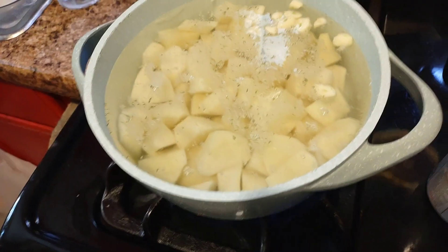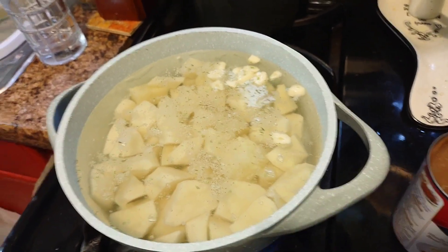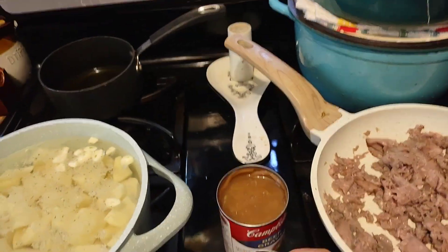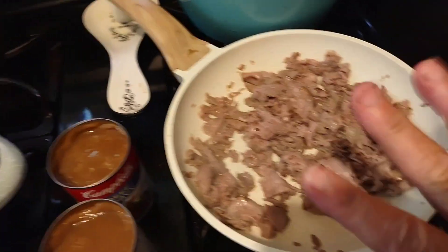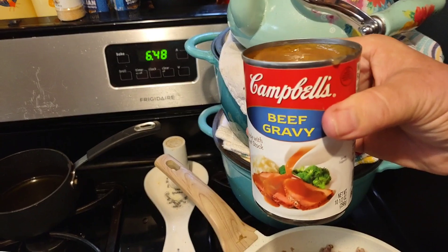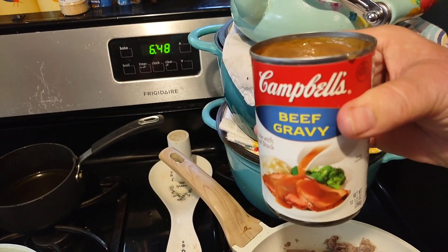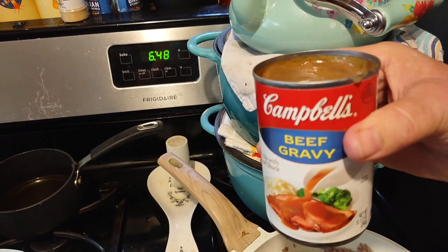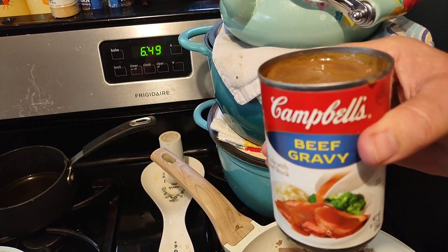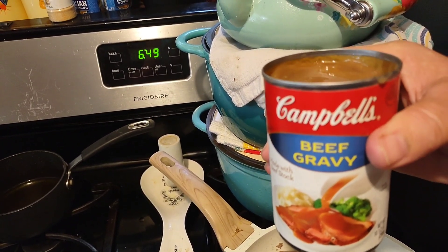I'm going to warm that up. Here we've got potatoes and garlic, garlic salt, and then I've got two cans of beef gravy. I'll warm this up and put the beef gravy in there. You can get these cans when they're 7 for $7 — so a dollar a piece — mix and match at the store. At Dollar Tree they're $1.25.